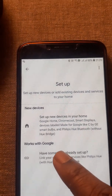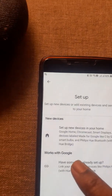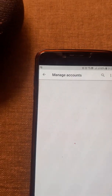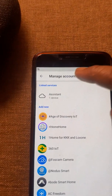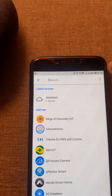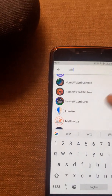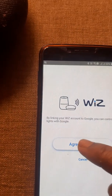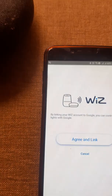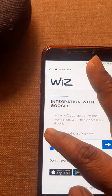Note that you have to press 'Works with Google'. This option will show the accounts that you can manage. Go to WiZs, agree, and link.